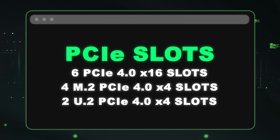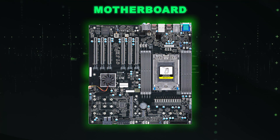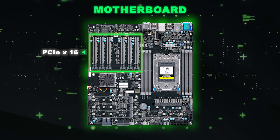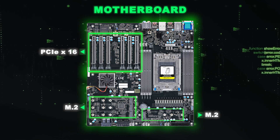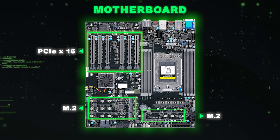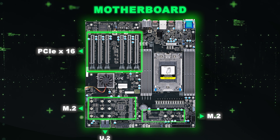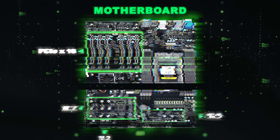As far as PCIe is concerned, there are six physical PCIe 4.0 x16 slots. These full-size slots accommodate a wide range of expansion cards including graphics cards, RAID controllers, network adapters, and more. The four graphics cards are covering two of the PCIe slots in our current configuration. There are also four M.2 PCIe 4.0 slots for NVMe drives — great for a boot drive — and two U.2 PCIe 4.0 x4 slots compatible with U.2 NVMe SSDs.